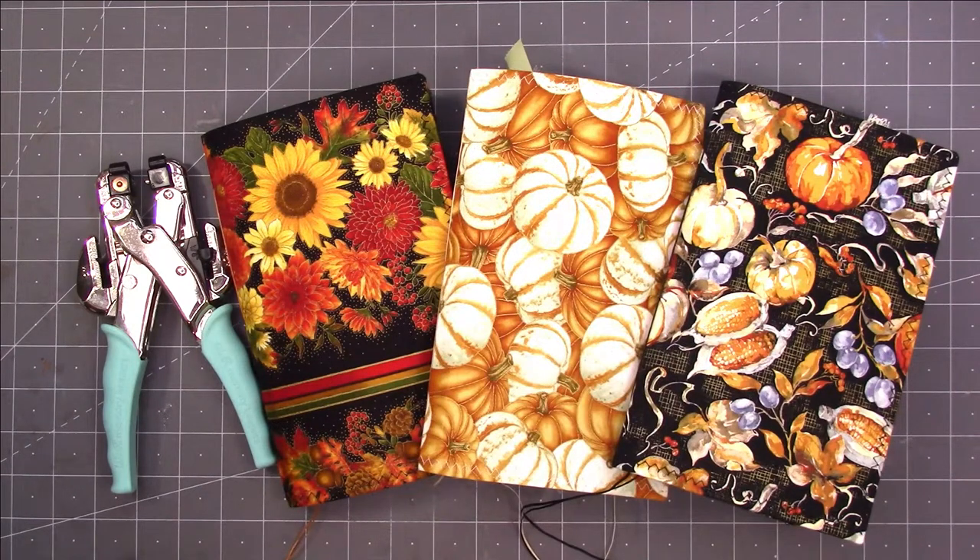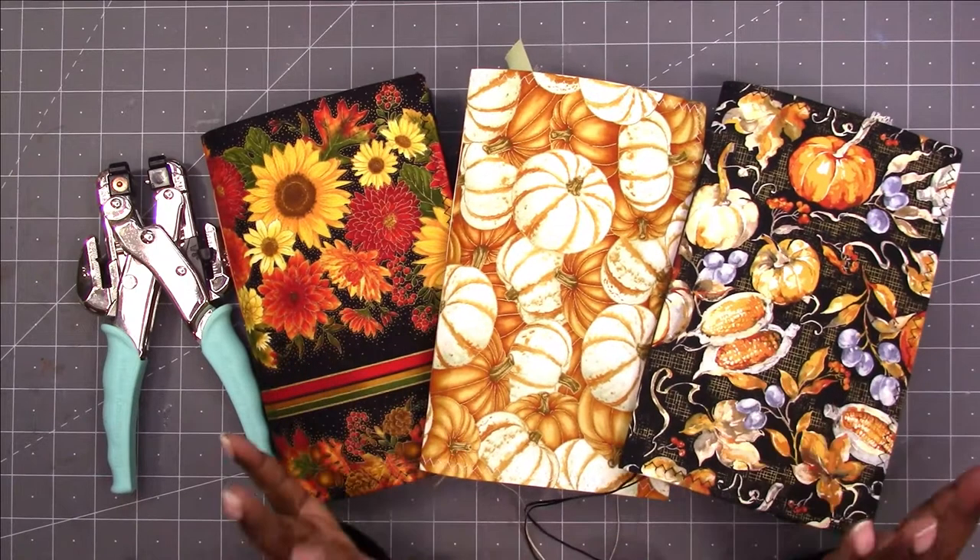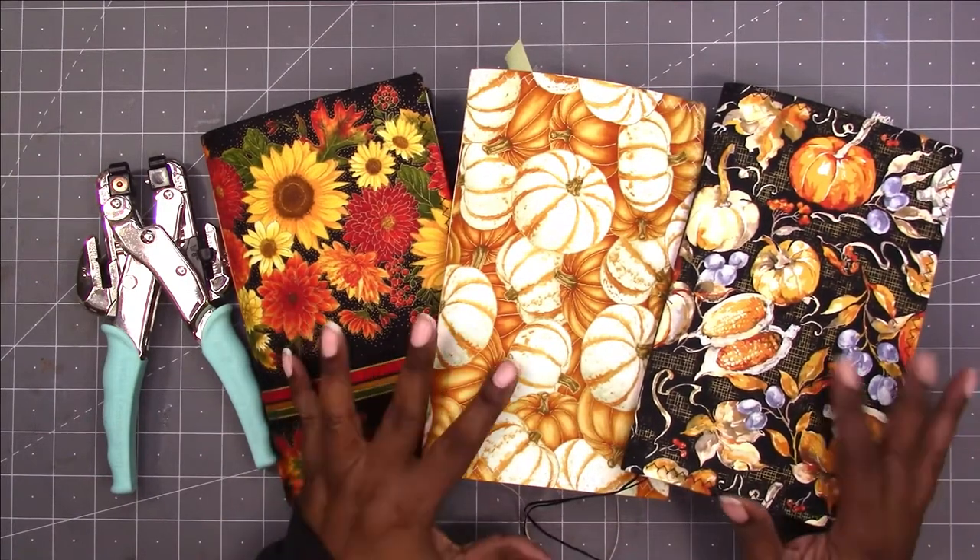Hi, this is Rochelle with Journal Life's Journey and I am back to work on my fall journals. I'm going to be adding the closures to them.